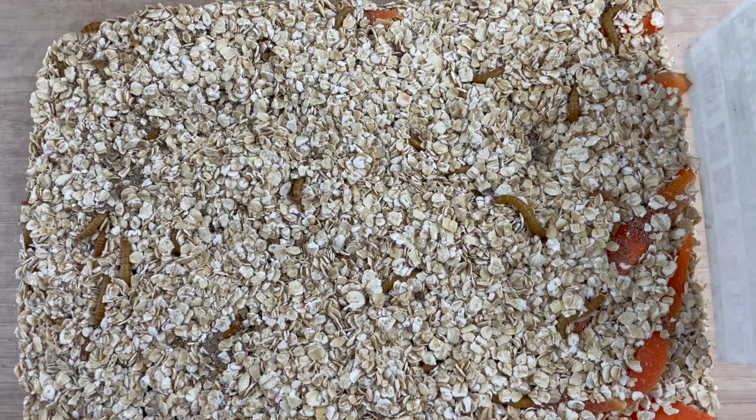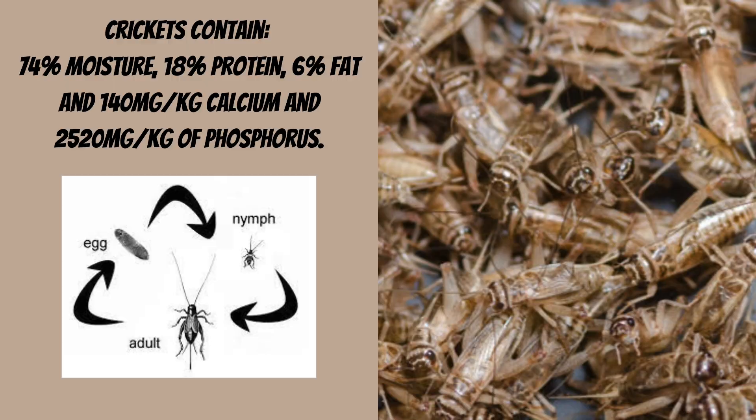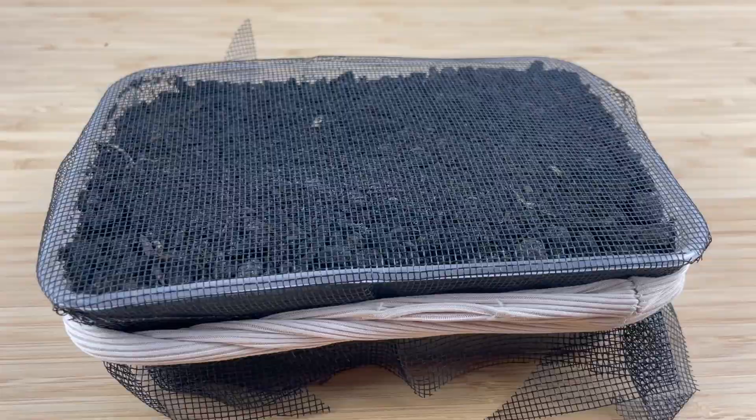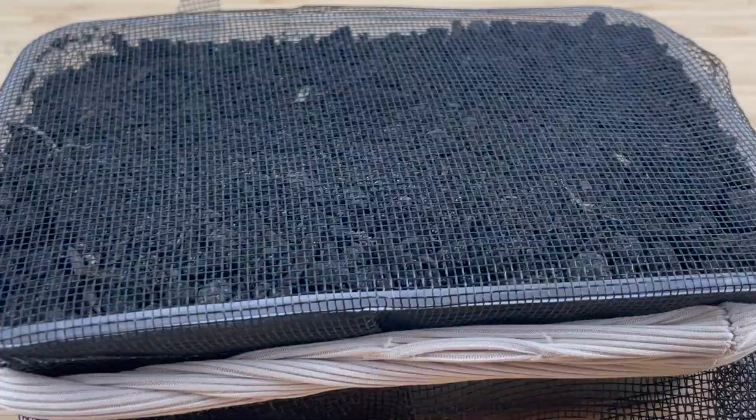Crickets are my personal favourite insect to grow and the one I've had the most practice with. First we need to prepare the home for the crickets. Get yourself a large tub and put in a small container filled with soil — this is where the crickets will lay their eggs. Sometimes the crickets will dig up the dirt, so get some fly screen and put that over the top of the soil to stop them from digging up and possibly eating the eggs.